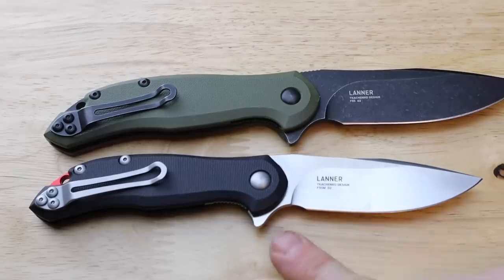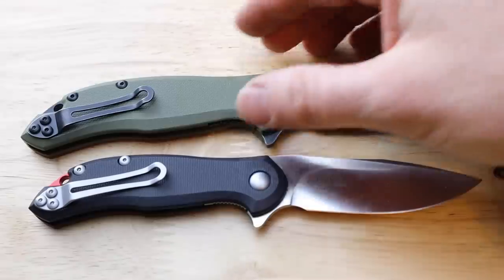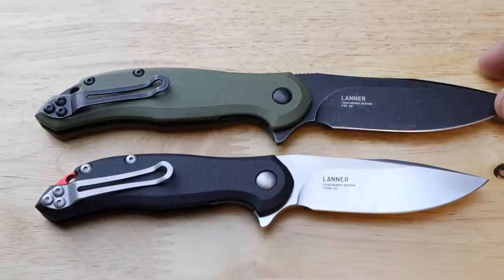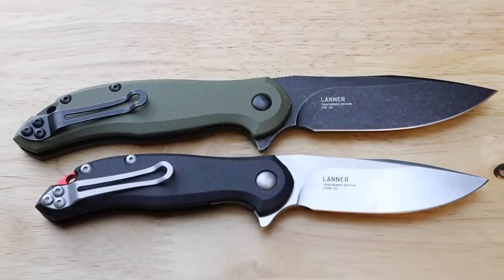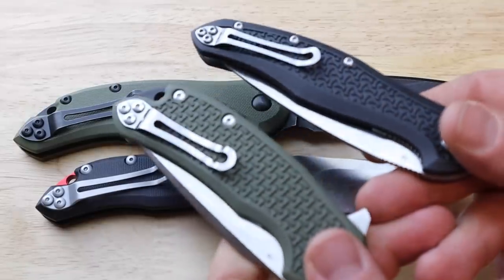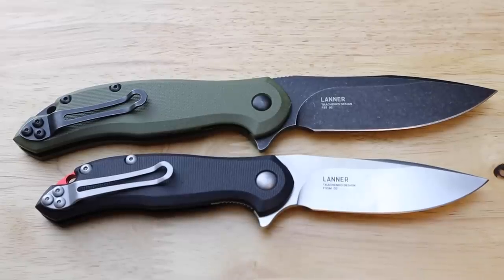These are totally ambidextrous knives with a finger flipper — completely ambidextrous for righties or lefties, which is a big win for Steel Will. The black-and-green model comes with a black oxide matching pocket clip, which is really nice. This is the exact same pocket clip you'll find on the Cut Jack, the Intrigue, and I believe the Modus as well. It's a medium ride — not super deep, not super high — a good jack-of-all-trades clip they can put on many different knives.